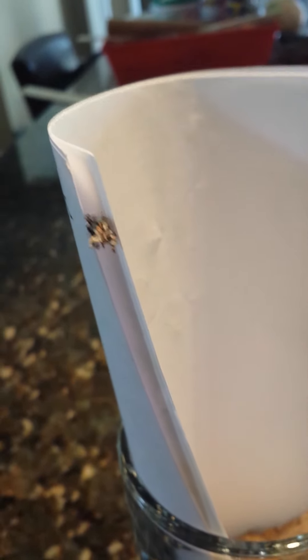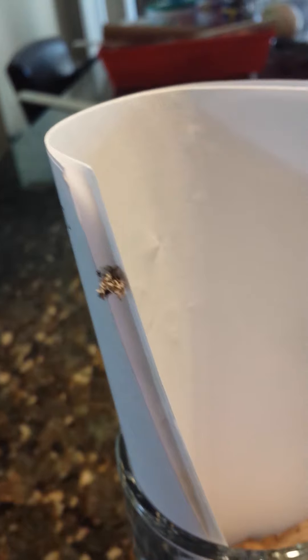You have no speculations what this thing is? This thing, the fucking bug thing — this alien fucking creature?